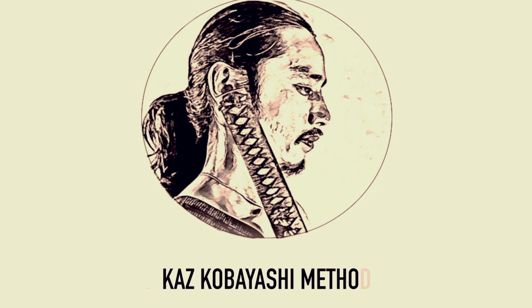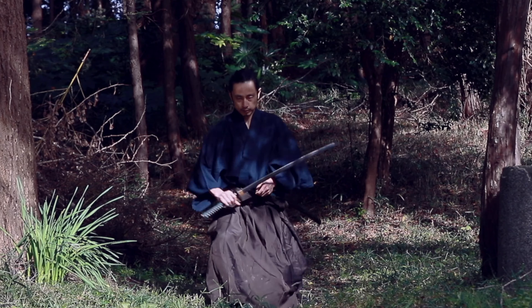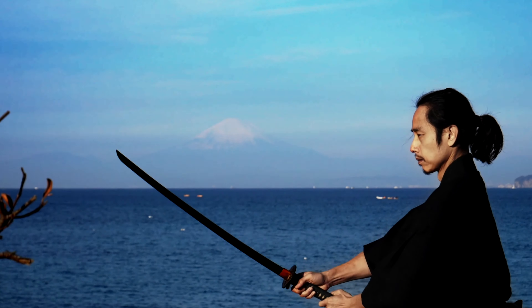Let's begin! I'm Kazoo, an actor, Japanese sword fighter choreographer, and trainer from Japan. I teach Japanese sword fighting as a way to improve your body and mind and harmony. Everyone is welcome!